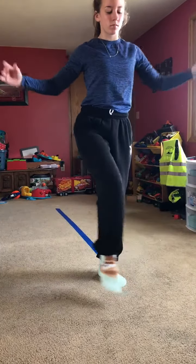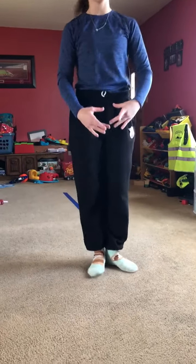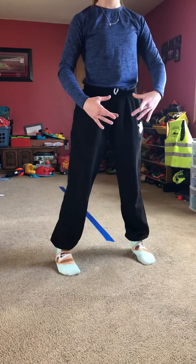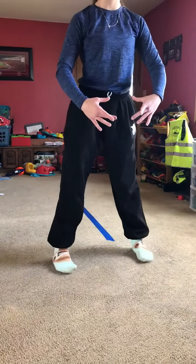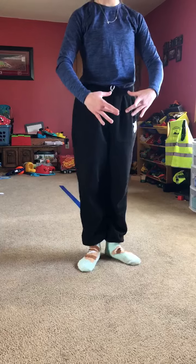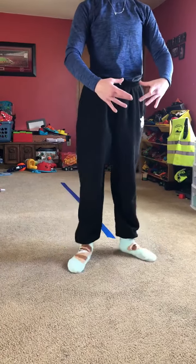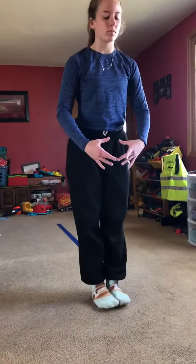Then we have one more exercise. You start with your feet in first position, and all you're going to do is move your ankles out. We're just moving, trying to keep our legs super straight, and then move them back in — just strengthening those ankles, moving them out and then moving our feet back in. And that is your ballet lesson today.